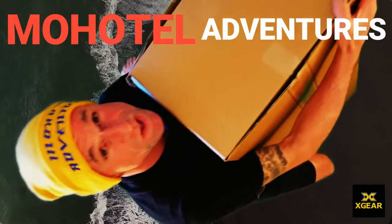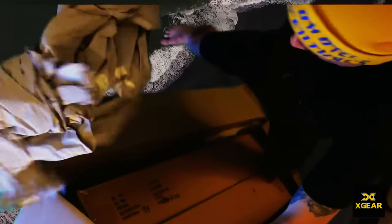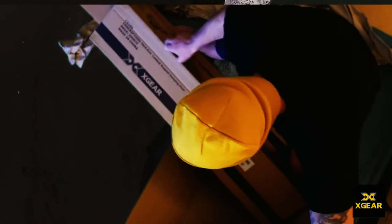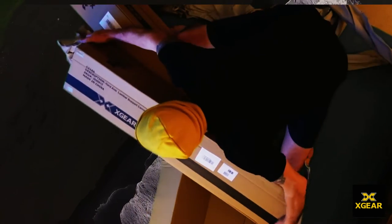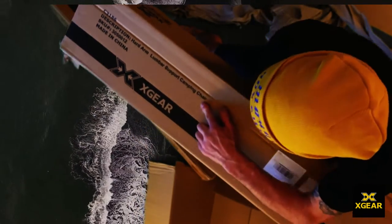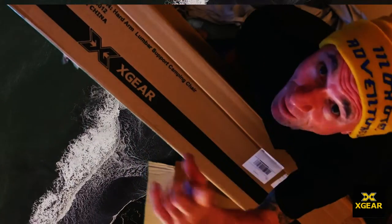Oh my god, guys, we've had a massive box delivered from Gear X! What is in this box? Look at the size of this! Let's tear it open and find out. Great packaging, guys. Oh, there's one box... two boxes! It's a camping chair!